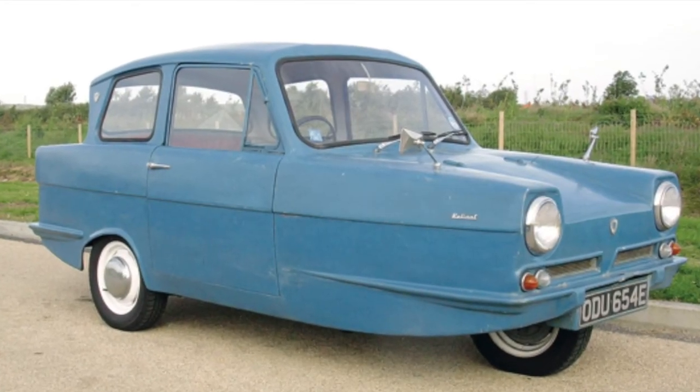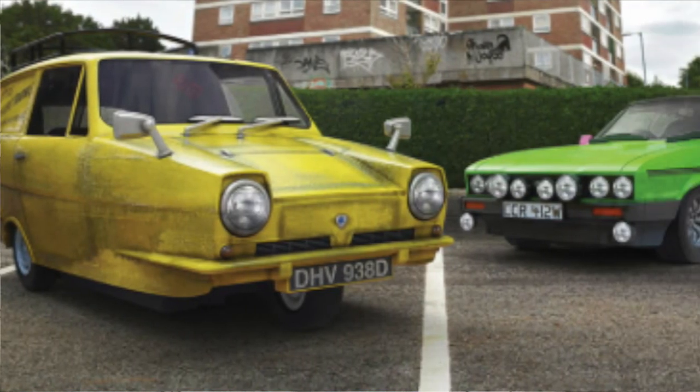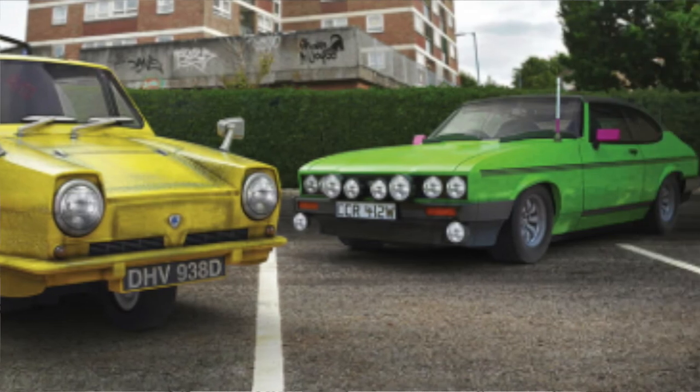On to Reliant then — they started up as a UK car company around about the late 30s, early 40s. They quite liked their fibreglass shell stuff, the same as Bond, and Gilburn was a Welsh company that did the same thing. Most famously they made the Robin and the Regal. One of those was the van from Only Fools and Horses, which also had a Capri. They also made the Reliant Scimitar and Sabre.